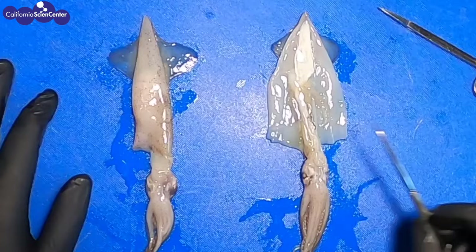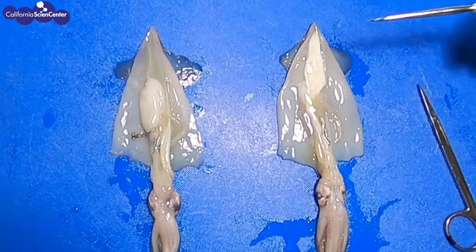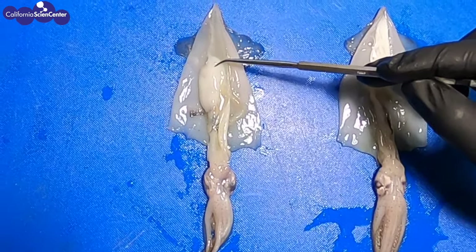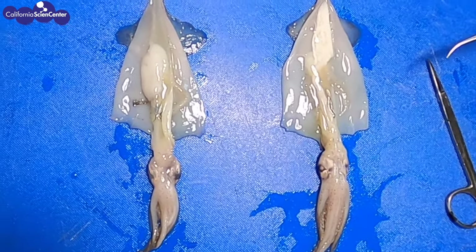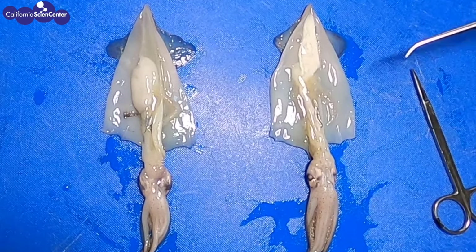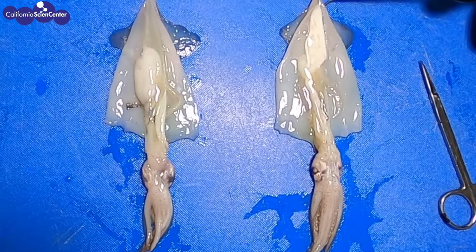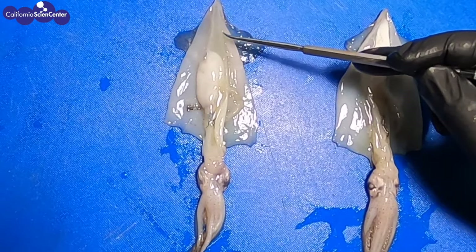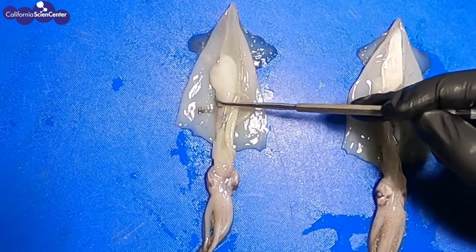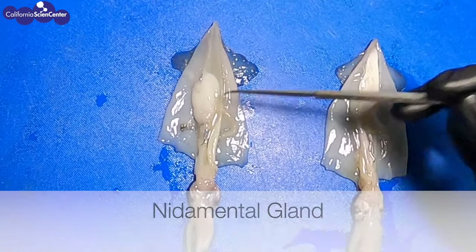It may look like a blob or a mess inside, but we will learn what all of these internal organs are shortly. I'm going to open the second one to see the difference between the two. The one on the left has white in the middle of the body and clear near the top. The one on the right doesn't have the white in the middle — the white is more towards the top. These are the gonads or reproductive organs of the squid. The one on the right is a male — the white parts are the testes. The one on the left is a female — the clear part near the top are the ovaries, and the white part is called a nidamental gland, which makes the gelatinous casing that holds the eggs.